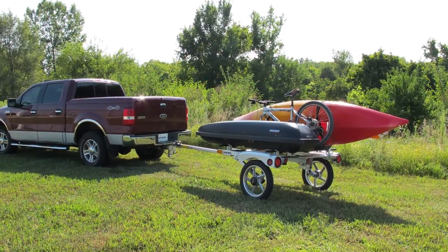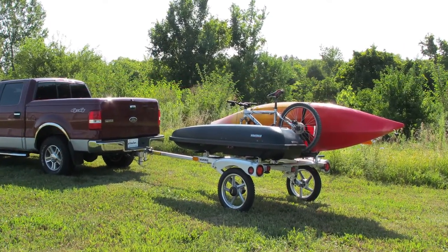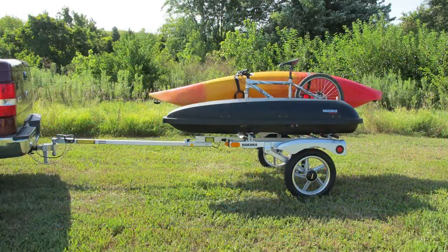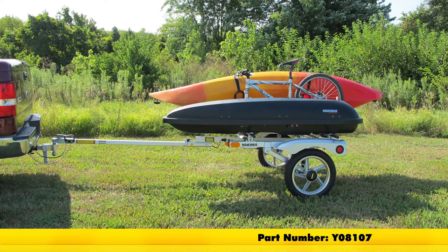Today we'll be taking a look at the Yakima Rack and Roll Trailer 66-inch, part number Y08106. This is also available with 78-inch crossbars with part number Y08107.